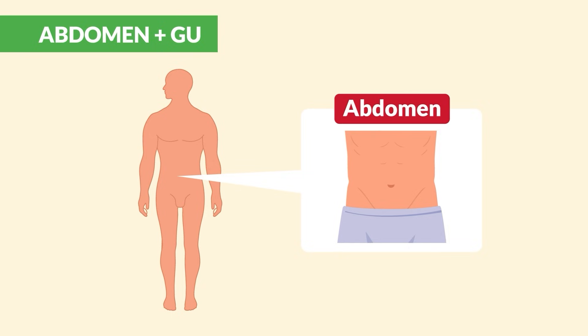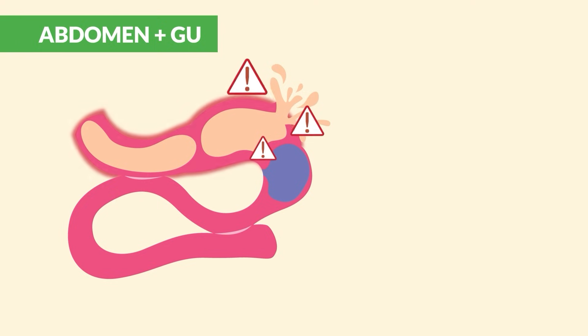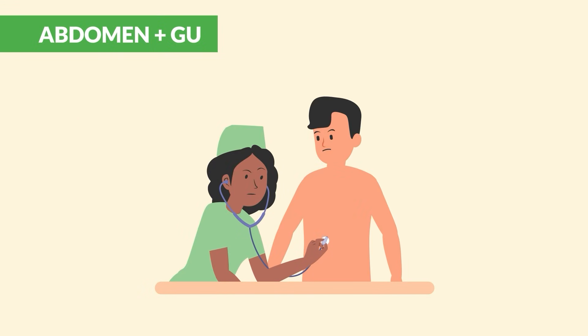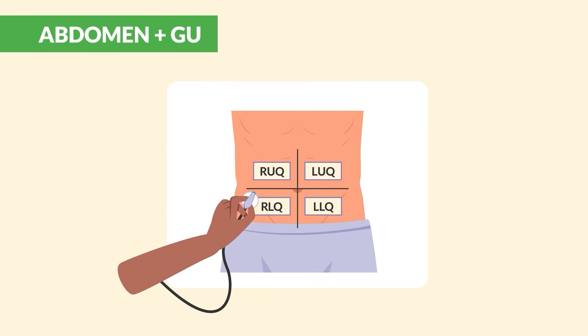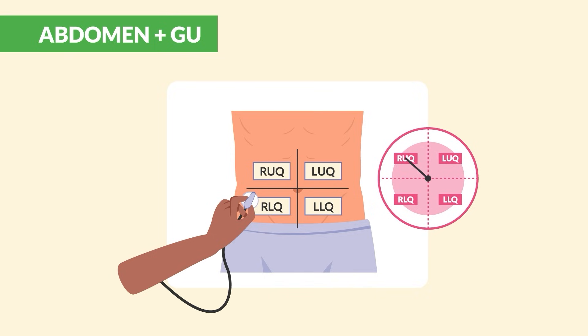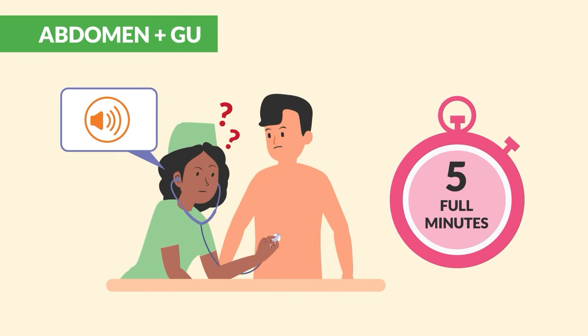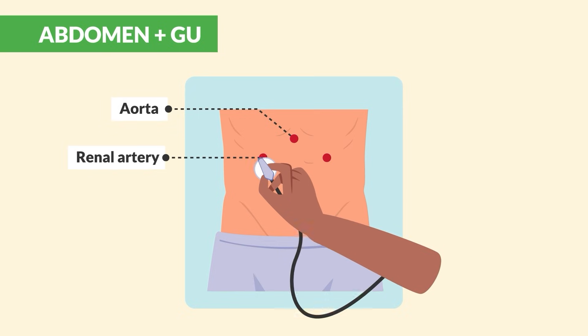Now onto the abdomen — remember, we always look first, listen second, and palpate last. Note any contour and if any pulsations are present. A large pulsating mass can indicate the aorta is bulging, known as a triple A — abdominal aortic aneurysm — which is like a ticking time bomb and very deadly. Listen to the abdomen immediately after visual inspection, starting in the right lower quadrant. Listen clockwise in each quadrant for bowel sounds with the diaphragm. If you don't hear any sounds, listen for a full five minutes. Then switch to the bell and check for bruits over the aortic, renal, and iliac arteries.